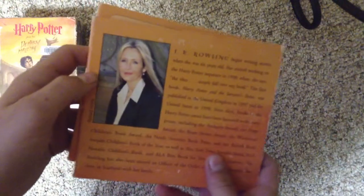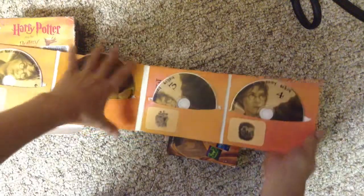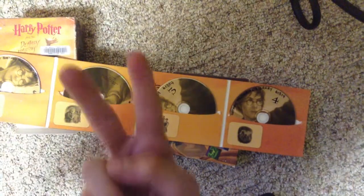There's a picture of J.K. Rowling. It comes with four discs in each one.